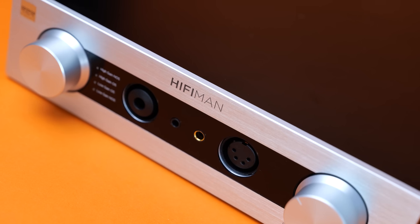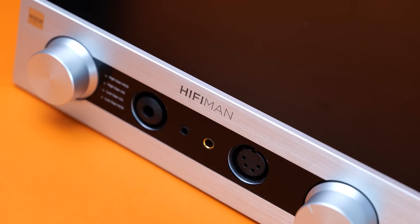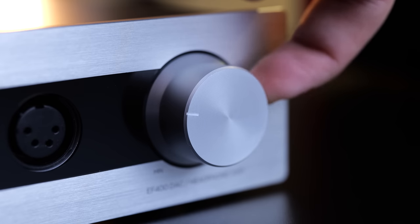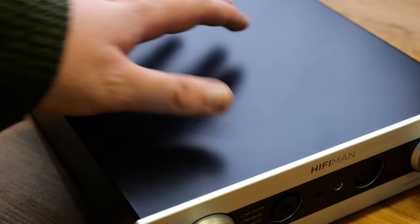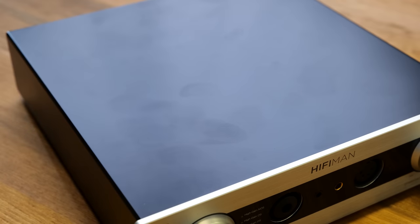Starting with build quality and features, the construction of the unit is fine but does fall short of the quality offered by some competitors. The brushed metal faceplate certainly looks premium without being flashy, but the volume knob has a significant amount of play and does not feel great. The rest of the chassis is sheet metal, which I do wish had a slightly less glossy, more fingerprint-resistant finish, similar to the more matte-finished Ares II from Denifrips, or better yet, a more solid chassis overall similar to products from Topping and SMSL.